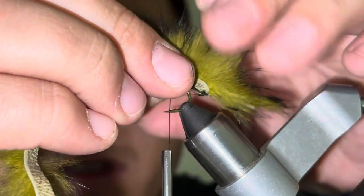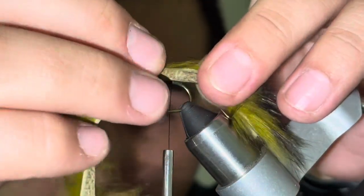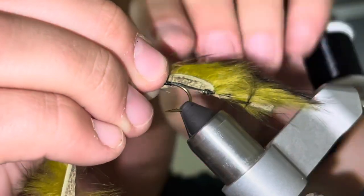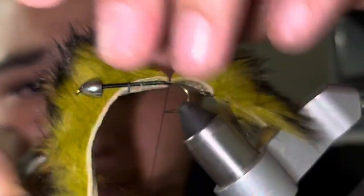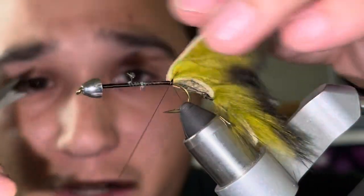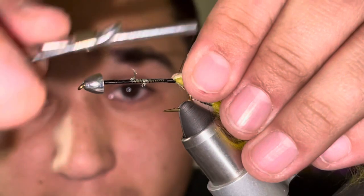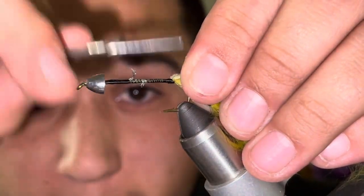I'm going to separate my fibers again by wetting my fingers, then do the same technique: one loose wrap, second loose wrap, start cinching down, third generally tight wrap, pull these back one, two, three, four, then one more right there where I wanted it. Cinch down and then create a little thread ball — it doesn't have to be huge, just a little right here to hold this in place where I want it.